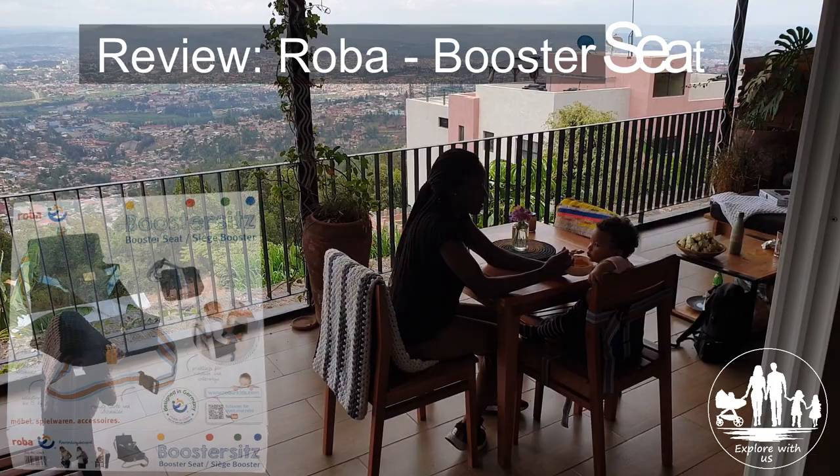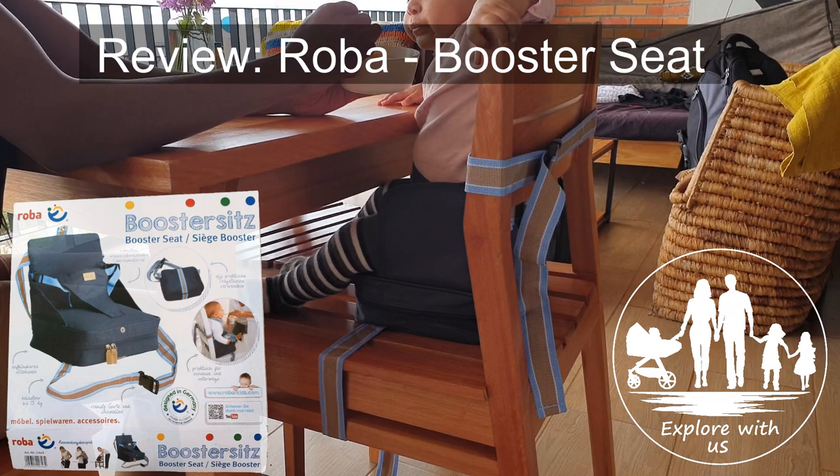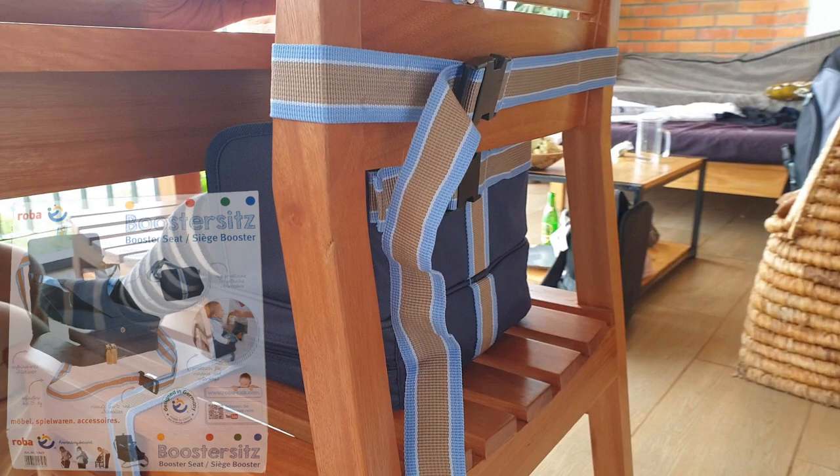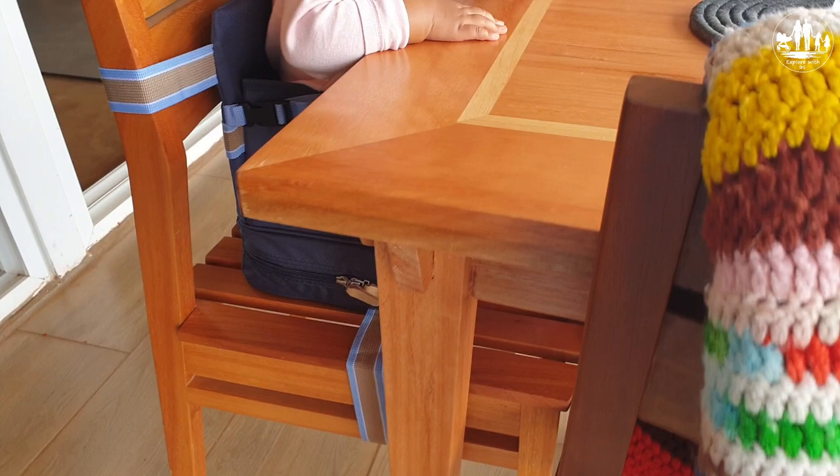Hello travel buddies and parents. In this clip we will share with you our personal review of an inflatable mobile booster seat from Roba. We tried it out on our last trip because you never know if the hotels have a feeding chair for the little ones or not. So to be safe we just decided to buy it and give it a try. Have a look and see how it functions and if we were happy with it or not.